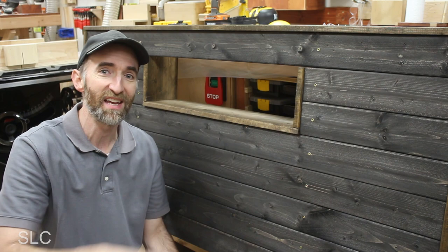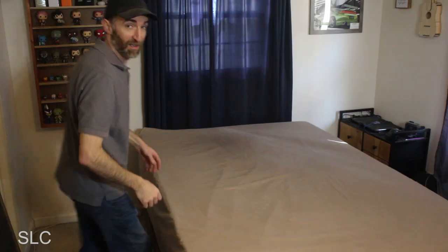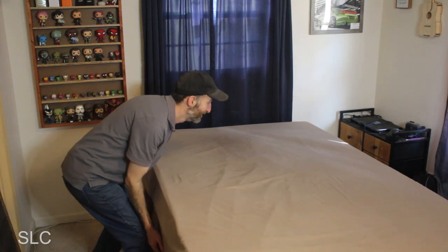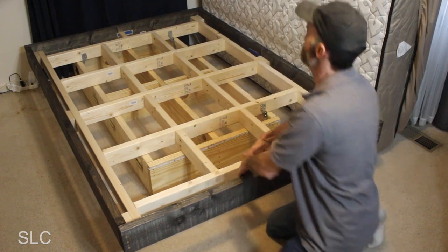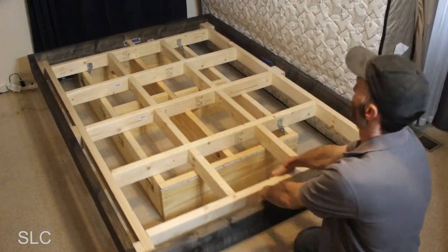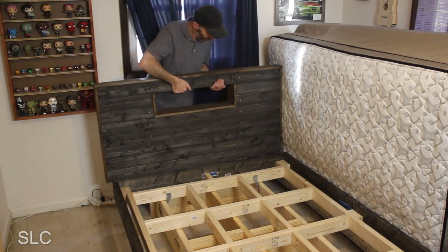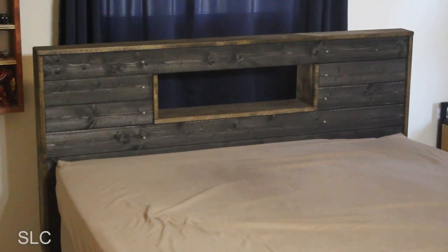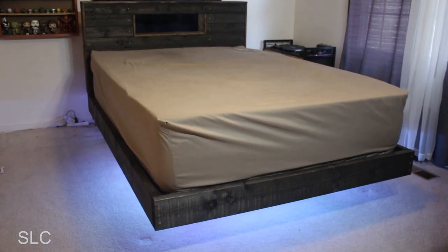Now that headboard is basically finished. Other than a top coat, it needs some kind of protectant to keep oils from your hands and body from discoloring it — maybe polyurethane or just something to go on top. But before I do that, I want to actually take it to the bedroom and see what it looks like. I had to kick my son out of his room for a few minutes so I can get this installed. First things first, I got to get this mattress out of the way, so let me flip it up. Let's pull it out a little bit so we have some room.